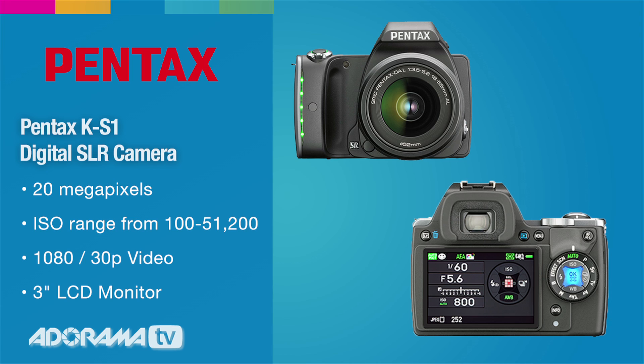The KS-1 is equipped with the newly developed CMOS image sensor with approximately 20.12 effective megapixels with a maximum ISO of 51,200.